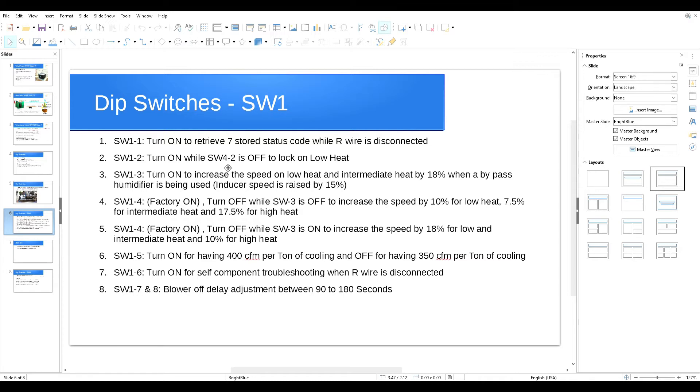Measure your supply temperature and your return temperature; subtracting those two numbers gives you your temperature rise. A good temperature rise is normally between 45 to 75 degrees Fahrenheit, but the acceptable range is always written on the nameplate sticker on the furnace. I know it's time-consuming, and I'd say 99.9% of technicians — especially installers — don't properly commission the furnace, but it's really important.